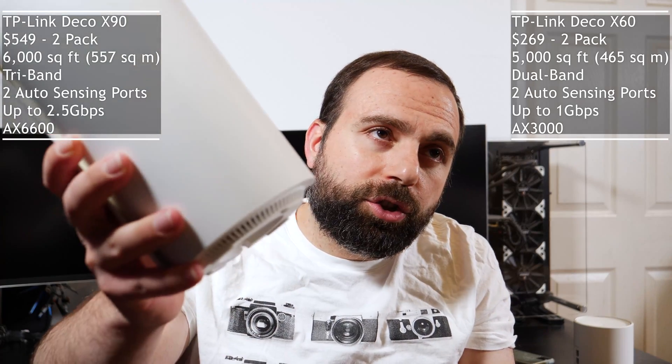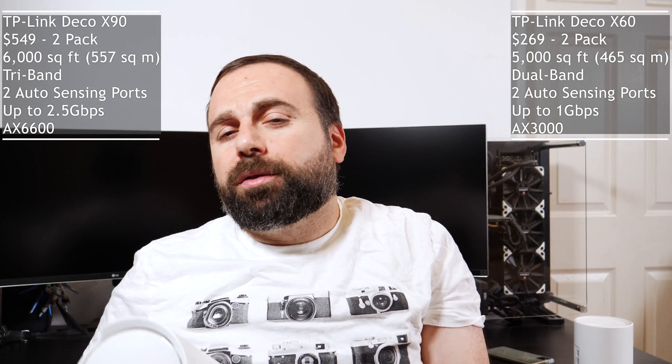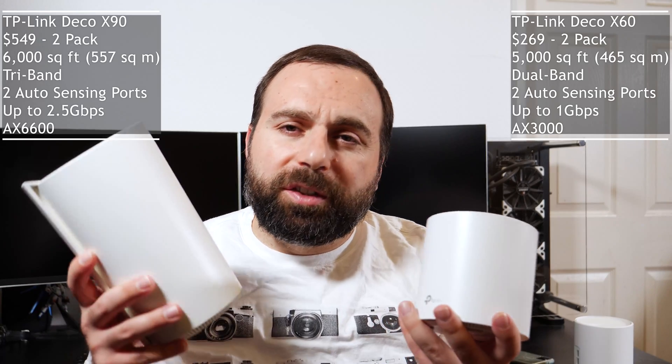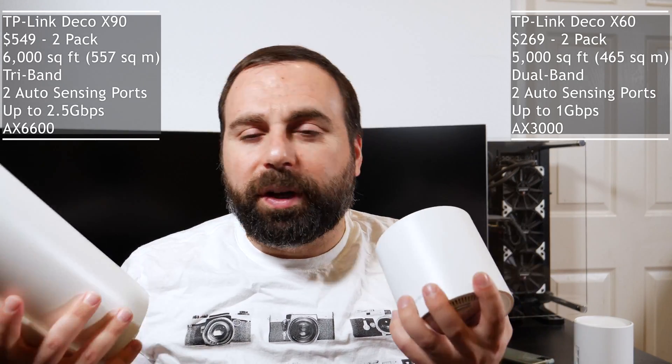The Deco X90 just came out and retails for $549, which is essentially a little over double the price. So is this twice as good as the Deco X60? Well, we're here to find out.